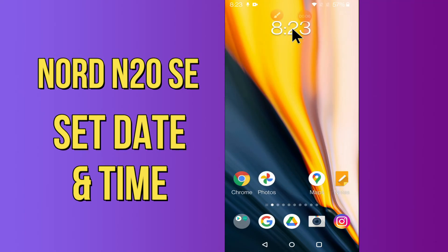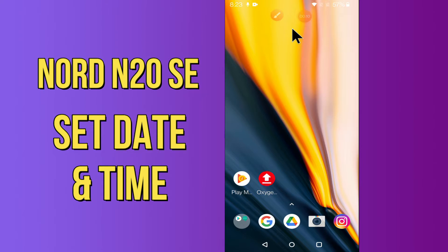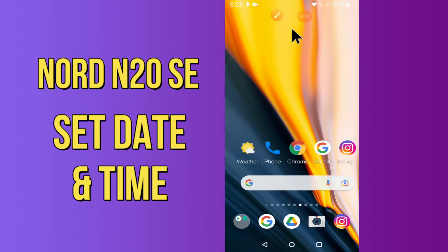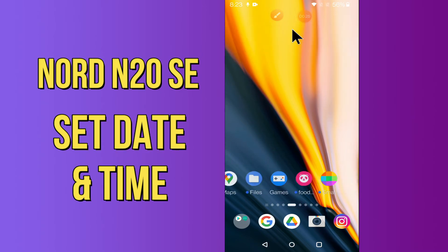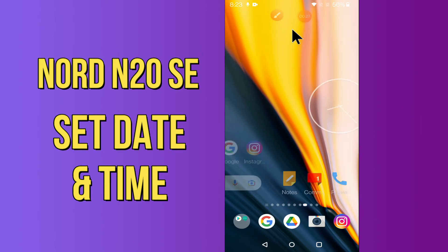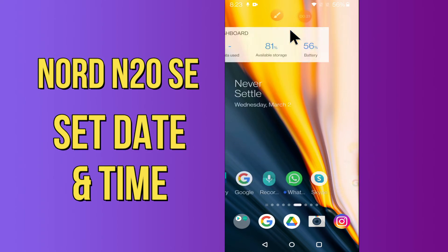Hi everyone, today in this video I'll show you how you can adjust date and time settings in your device, the OnePlus Nord N20 5G. If you don't know how to adjust date and time settings, I'll show you the right way. Before I start, if you are new to my channel, don't forget to subscribe and press the bell icon. Do watch this video till the end and learn how you can do it. Let's watch.